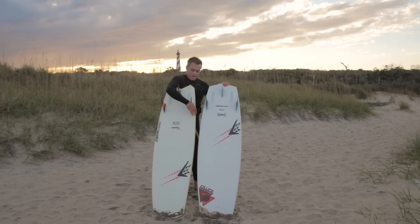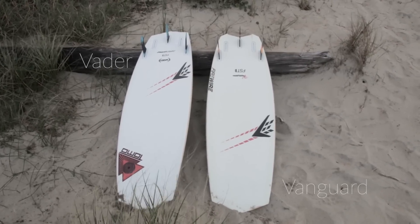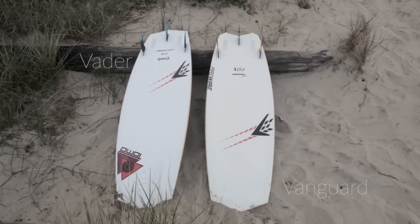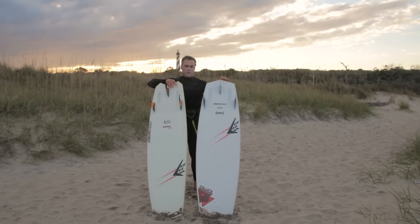The big difference in the two boards is the outline shape. The Vader has a lot more outline shape so it wants to go rail to rail. The Vanguard has a lot more parallel rails and straighter rails, so it goes upwind really well and rides really smoothly for all-around riding.